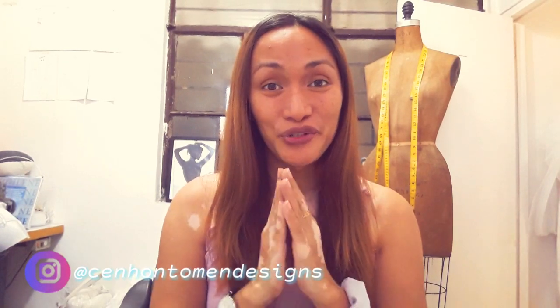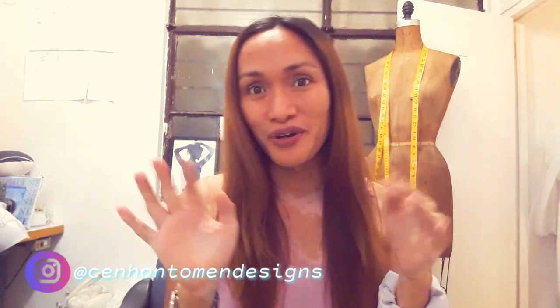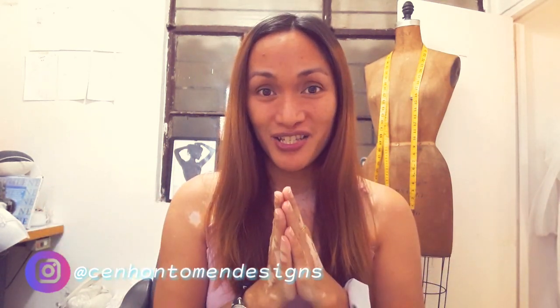Hi everyone, welcome back to my channel. If you're new here, my name is Sen. I do sewing tutorials, fashion illustration, and a little bit of travel vlogs. Please don't forget to subscribe and hit the notification bell.